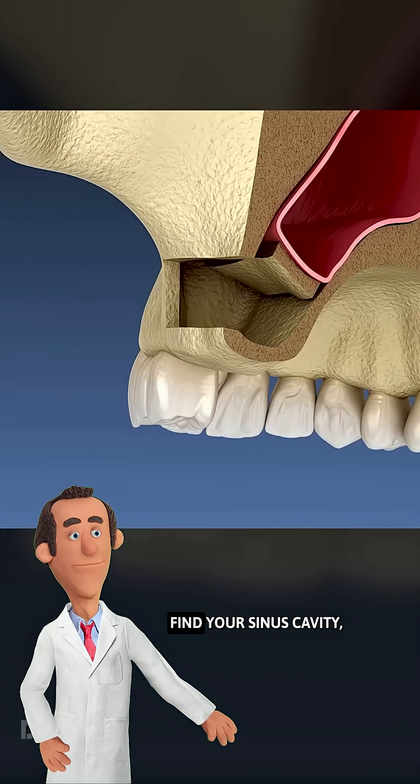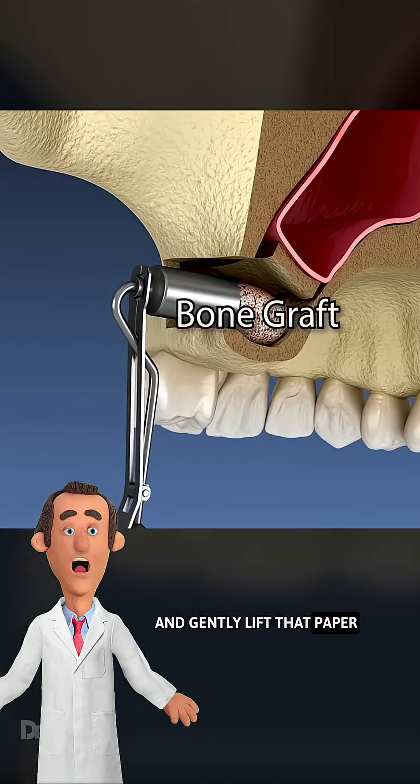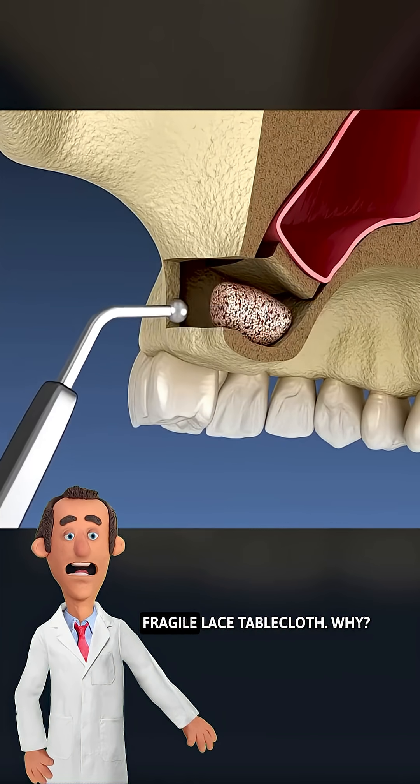They slice in, find your sinus cavity, and gently lift that paper-thin membrane like it's grandma's fragile lace tablecloth.